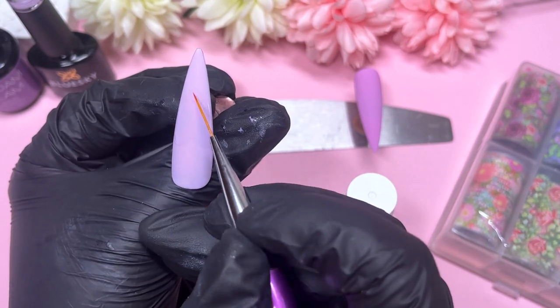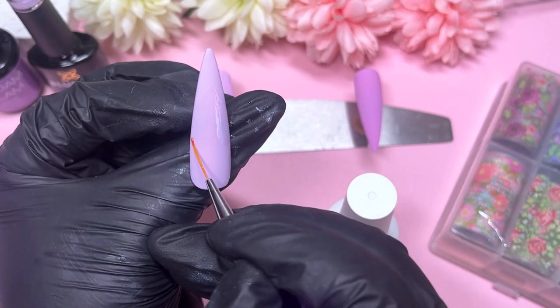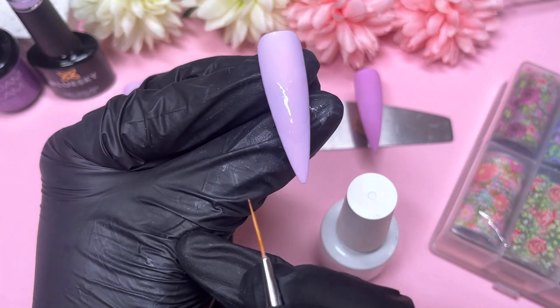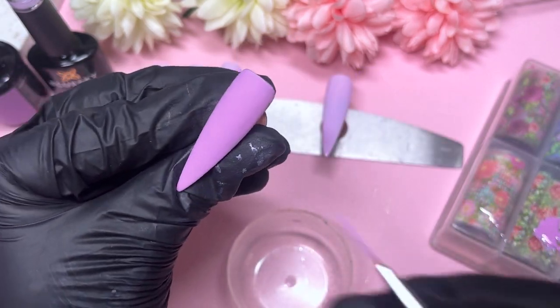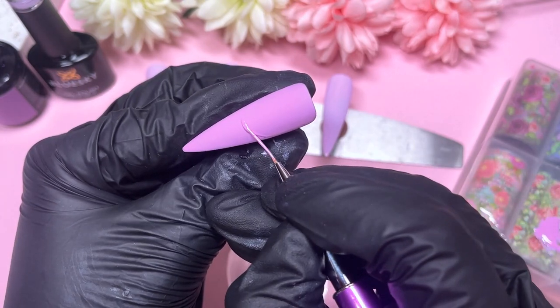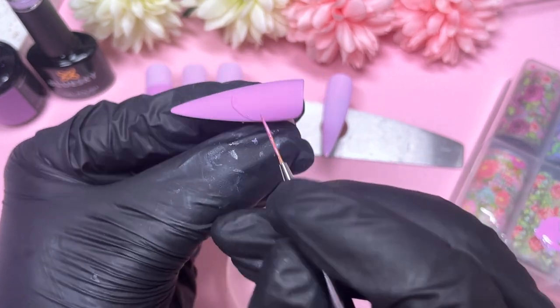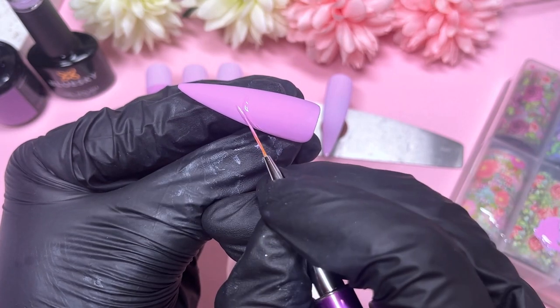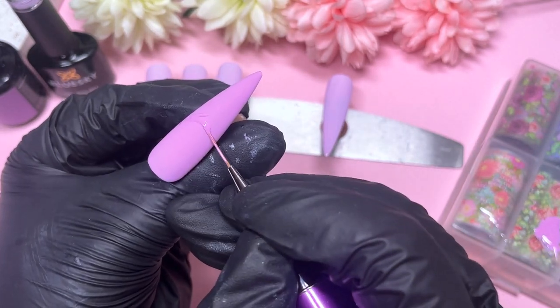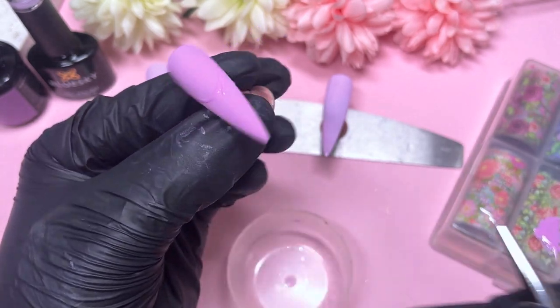The transfer foil gel can wrinkle very quickly if you apply way too much. Once you're happy, pop them into the lamp for 60 seconds. When they come out, let them chill in the background cooling down from the LED lamp before working on them — always do that, as it makes transferring the foil so much easier. While those are cooling, we're going to work on the last matte nail.